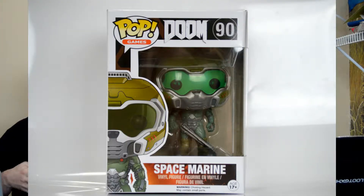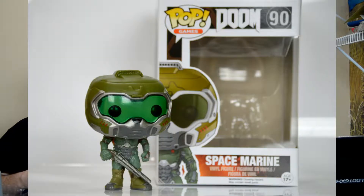If you subscribe to Loot Gaming for the month of October 2017, then you would see this right off the bat. So, a Space Marine from Doom, just like I said. It's a pop figure. It's really good. He's got the big head, he's got his weapon there. Let's go ahead and pull him out here. This is number 90. There is a Cyber Demon that they make for this as well. He came out fairly easy. Now, he's light.